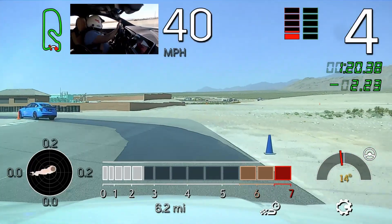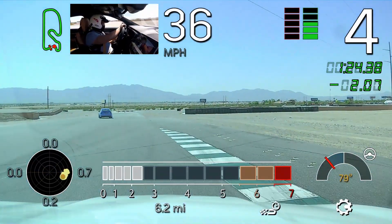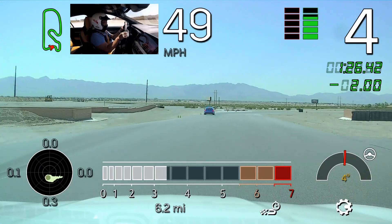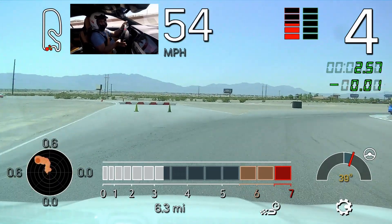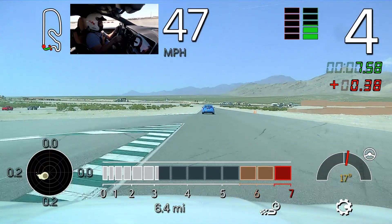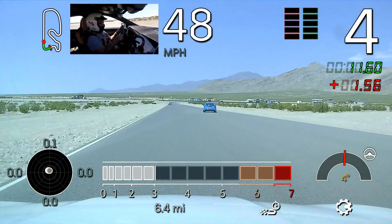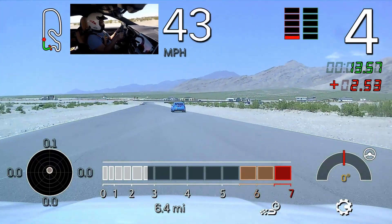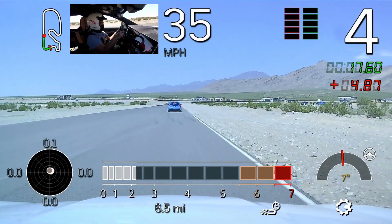Very good turn eight that time. Just roll onto the throttle here in turn nine. Again, scanning. Nice job. We're going to slow it down this time on the straight. I am going to switch over to a different radio inside my car, so both of you guys over to the right side for me, please, for just a second. The battery on this radio is just dying, so give me one second and then I'll flash back in with you.